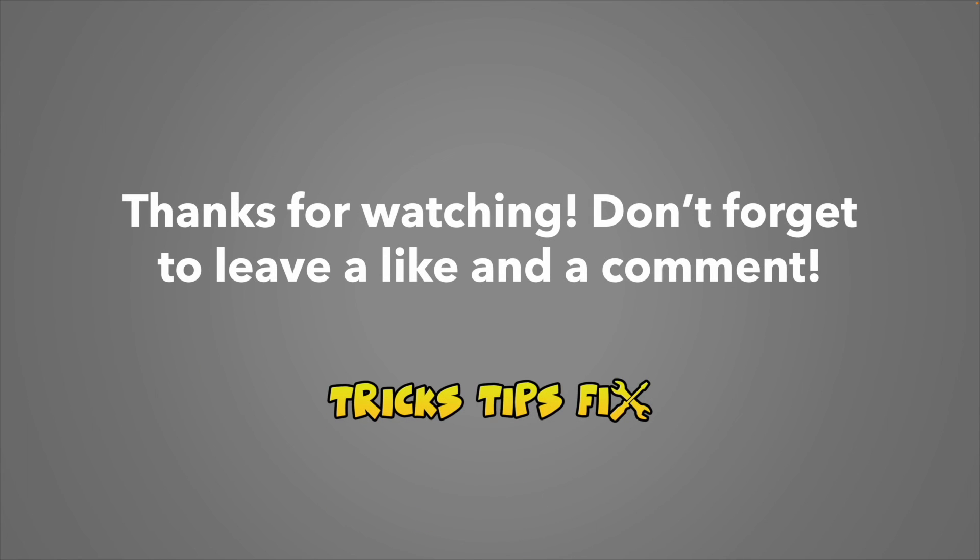Thanks for watching. I hope this was useful. If it was, please leave a thumbs up — and if it wasn't, well, still leave the thumbs up, please. If you have additional tips or tricks, or if you want to say anything, just type down below in the comment section and I will try to read them all. See you in the next one.